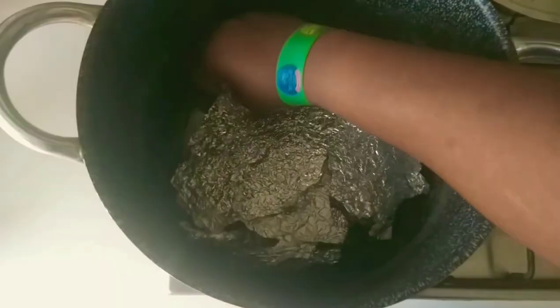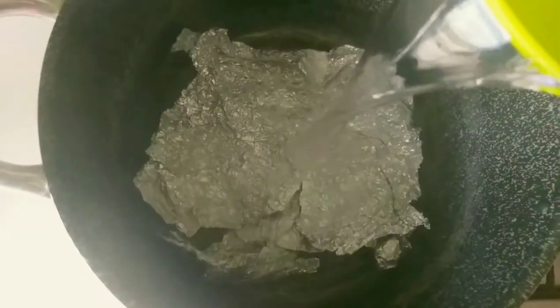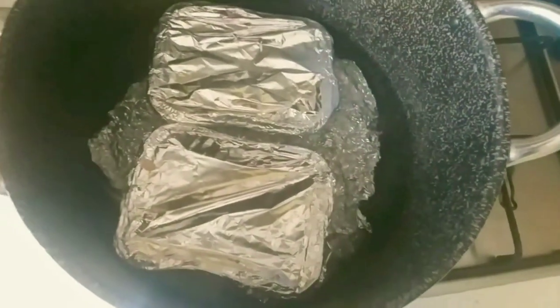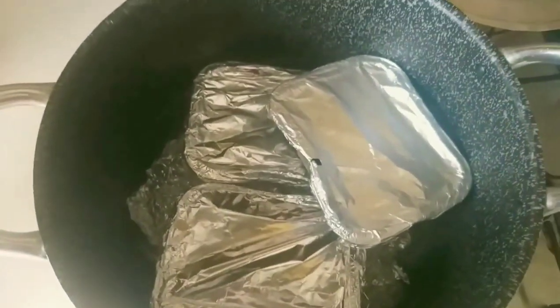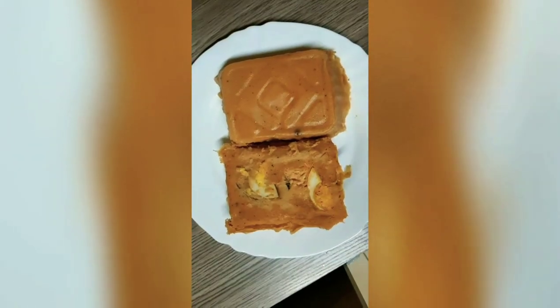I'm going to add in some water and then place our Moi Moi in to cook. I'm going to leave this to boil for one hour. And here is our result — we worked for it and we achieved it! Here is our Moi Moi!